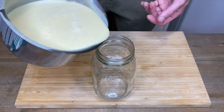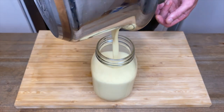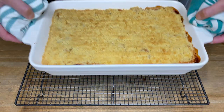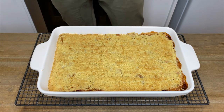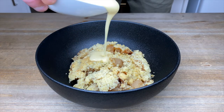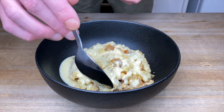I would suggest pouring the custard into a jar or container until you're ready to serve. This will allow it to cool down, and if you have any leftover custard, it can be easily stored in your fridge. Personally, I find this is the perfect amount of custard for the amount of crumble we've made. After 30 minutes, our apple crumble is looking beautifully golden brown. We can either allow it to cool down for about 10 minutes or serve it straight away. Then drizzle over that delicious custard and dig in.